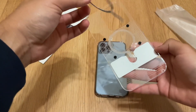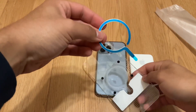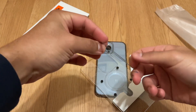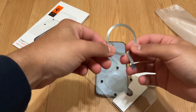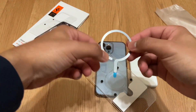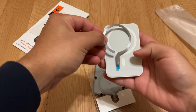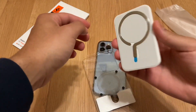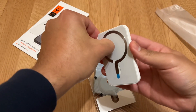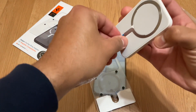Okay, so this is the magnet ring. It's really sturdy — I thought it was going to be flimsy but it's not at all. It's like a metal piece and it's a perfect cutout for MagSafe. It fits perfectly — I already feel it snapping. That is a solid, solid grip right here. It's kind of hard to pull off, which is really good.